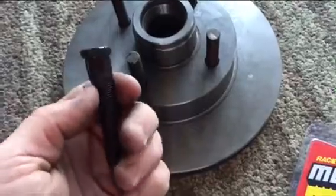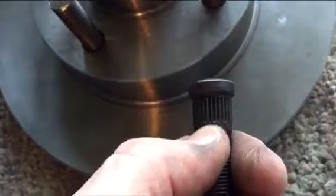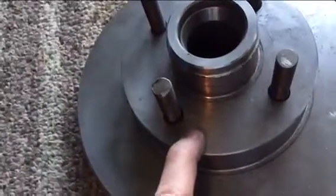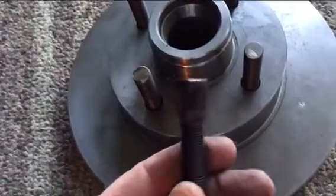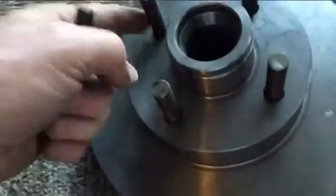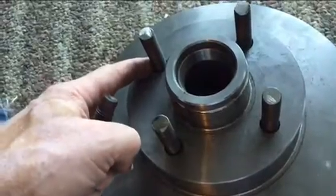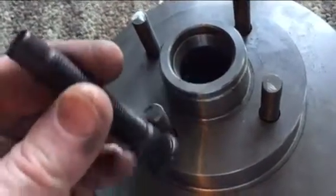The problem was these 3-inch studs were supposed to fit in the rotors, but the base of the shaft is wider than the rotor hole. Even with a 6-ton press at work, I couldn't push them in. I had to grind out the interior of the rotor where the studs go so I could get them in.